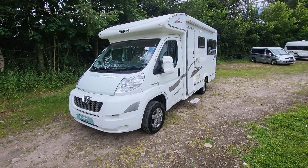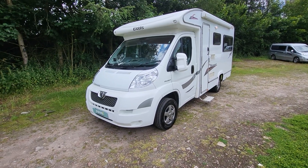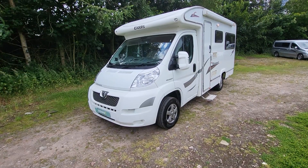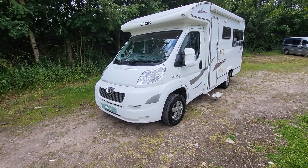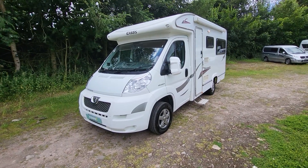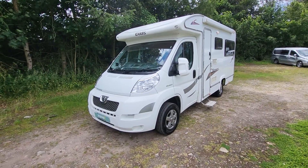Hello there, it's Paul at Roving Mansfield. Today's walk-around video is on our eldest AutoQuest 140. This is a 2010 model with just under 43,000 miles. It's two berth and two belt, based on the Peugeot chassis 2.2. It weighs 3,300 kilograms so it can be drove on a standard license. It's 6.3 meters in length and 2.3 wide, right-hand drive diesel, five-speed manual gearbox.